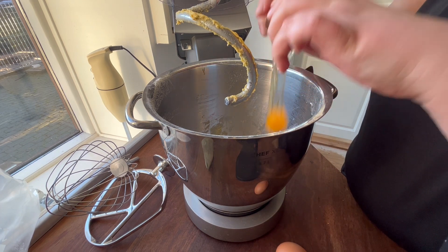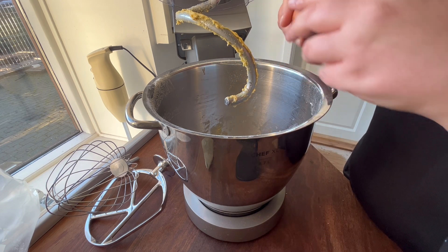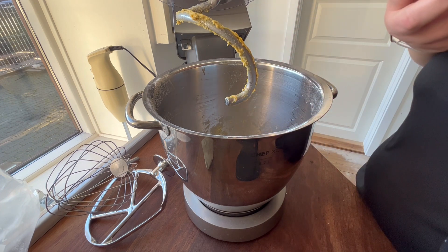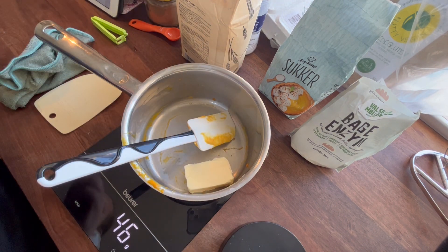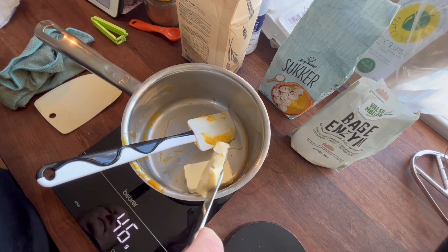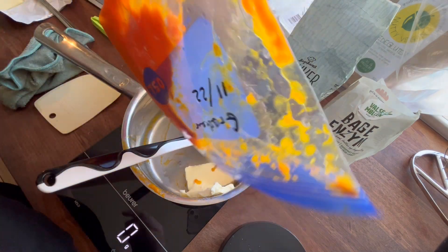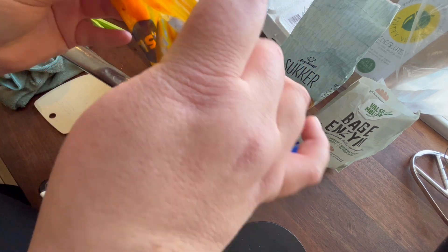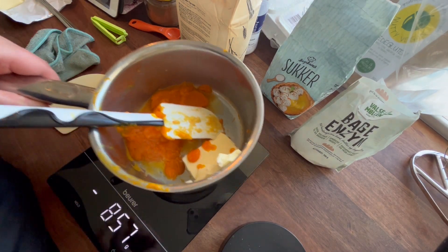We are continuing with all of the delicious stuff that I made back in December. Last week I made the cinnamon rolls, and today I'm going to make a bread with pumpkin. I actually made these two things the same day, so that is why some of the utensils are dirty. This is the rest of the pumpkin puree that I also used in the last video, and I have the recipe down in the description so I won't go into further details during the video.